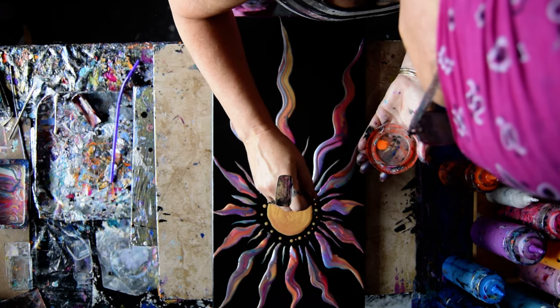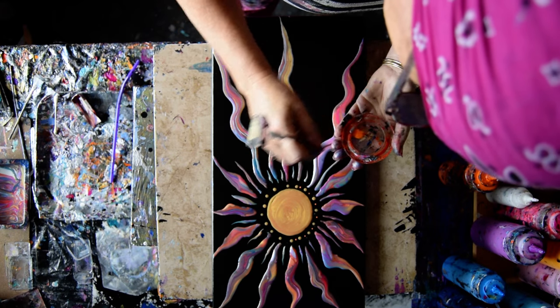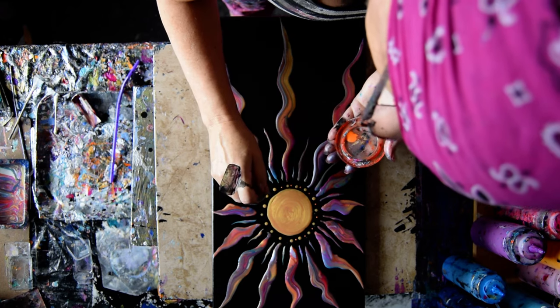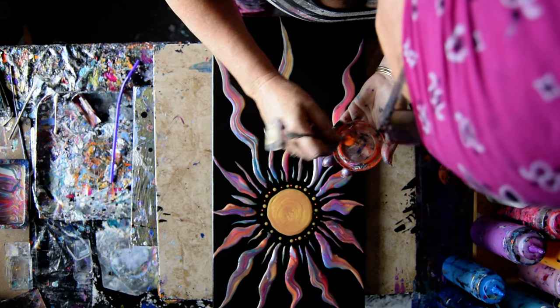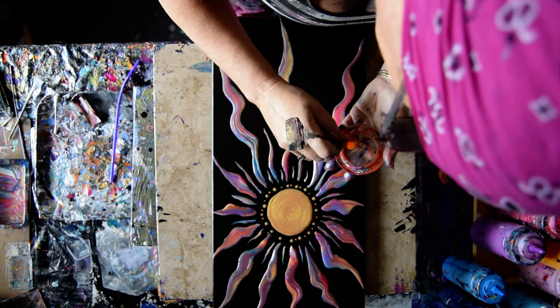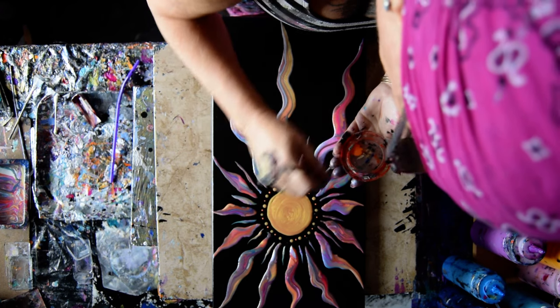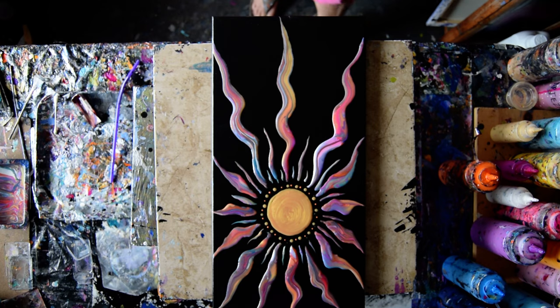That little bit of chalk smudge is sort of throwing me. But like I said, it will wipe right off tomorrow. So this is Priscilla Batzell in Spring Hill, Florida at Expressionist Art Studio Gallery. Wondering if I set my timer because I'm not looking at it.